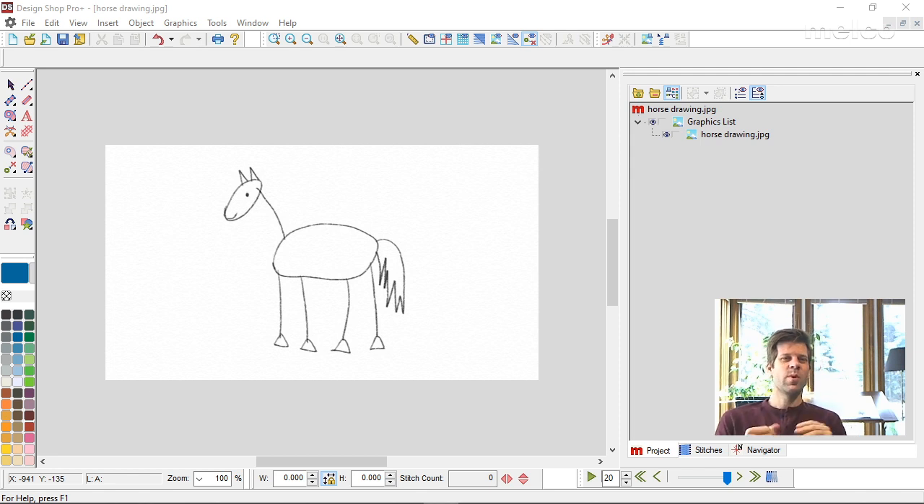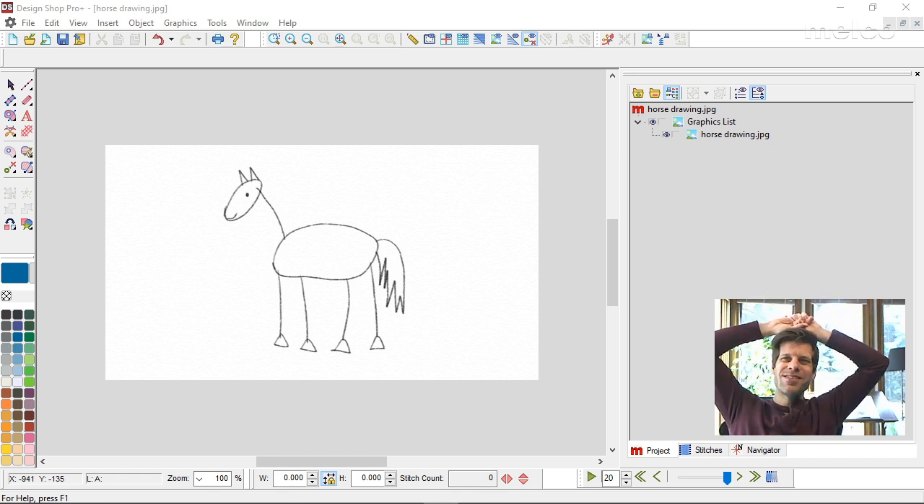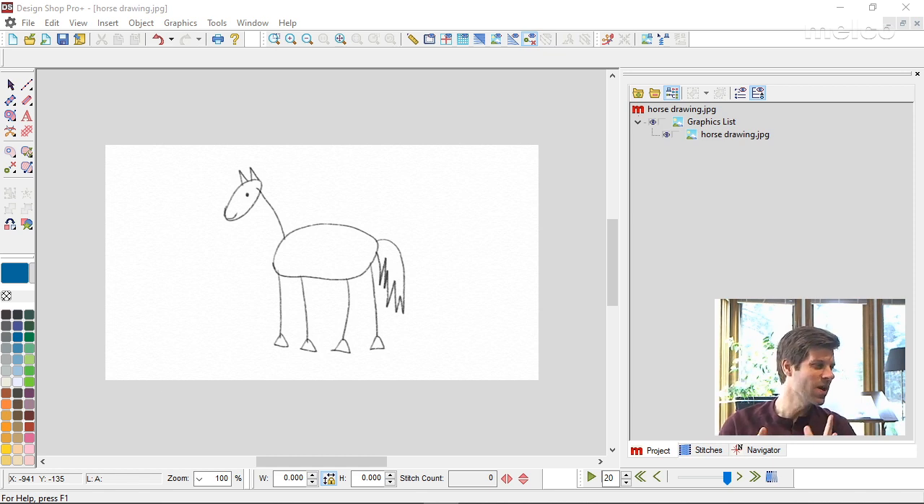When we posted this on Facebook and YouTube, Mike sent this image — this lovely horse drawing — and it definitely is indicative of something that you might get from a customer. This might be something a client gives you, and you have to decide: say 'sure, I can absolutely work with that,' or have a discussion with them about what they're actually looking for from this.